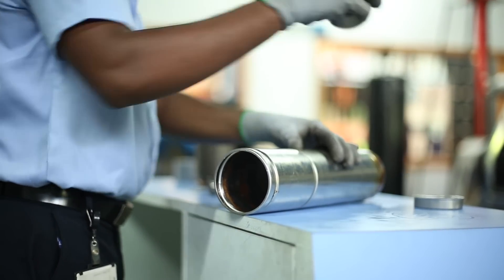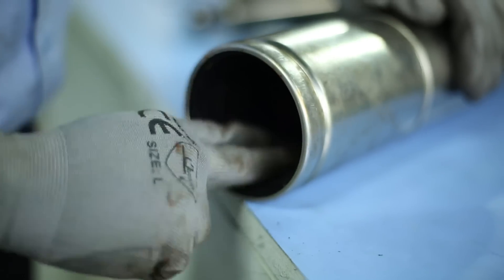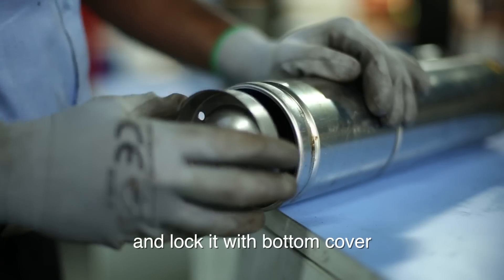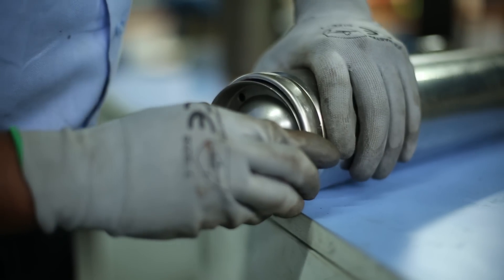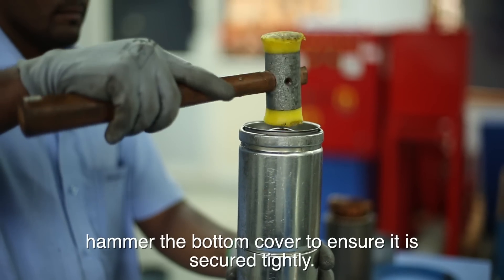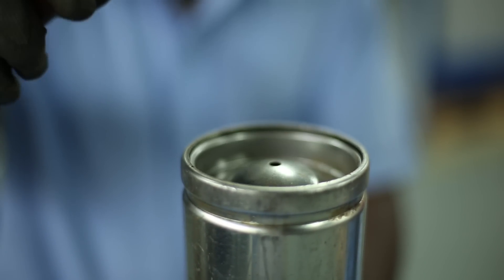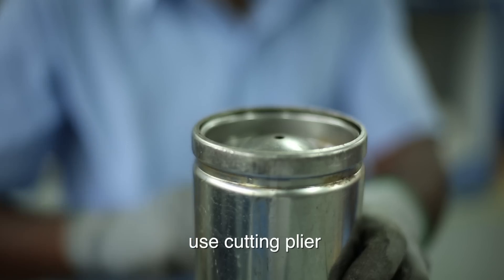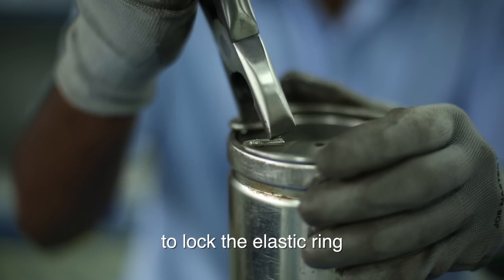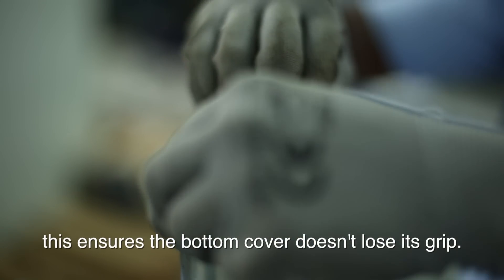Take the diaphragm, insert it into the casing and lock it with the bottom cover. Hammer the bottom cover to ensure it is secured tightly. Use cutting plier to lock the elastic ring inside the casing. This ensures the bottom cover isn't loose.